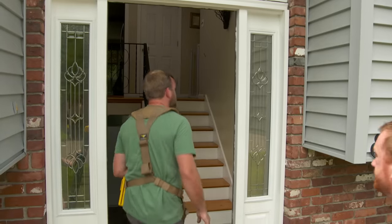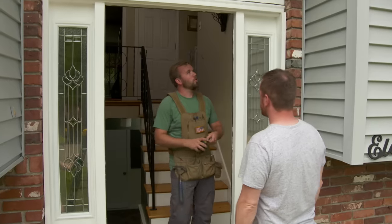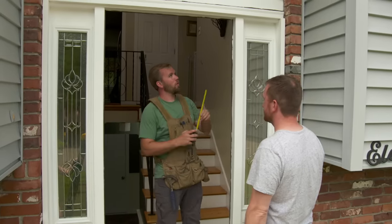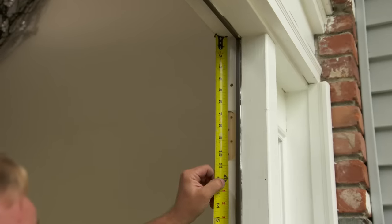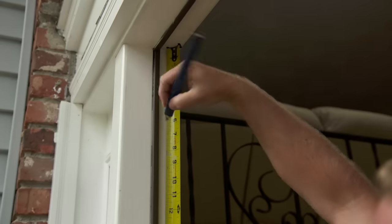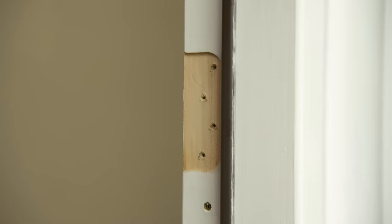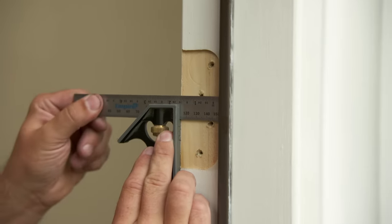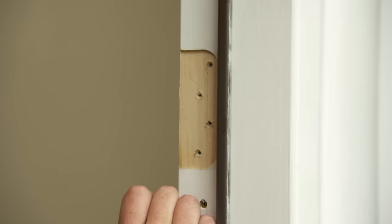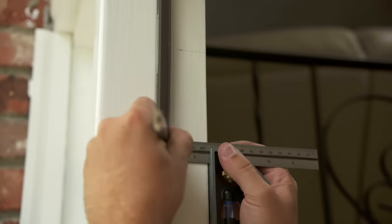Now we're ready to get started on the jamb. As you remember, your door used to swing to the right and now we're going to swing to the left. We want to transfer our layout from the left to the right — from the top down to the top of the hinge, to the bottom for each one, and transfer those marks over. I'm going to hold off on transferring the strike plate marks right now. I want to get the door swinging and make sure it's exactly where it's going to line up when it shuts. Now I just want to make sure that I have the right width for the hinge.